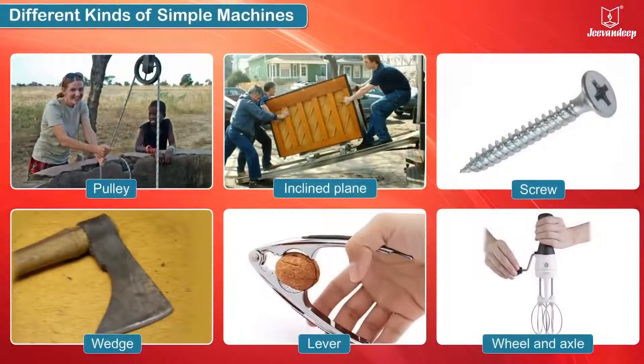There are six kinds of simple machines used by us in our daily lives: the pulley, the inclined plane, the screw, the wedge, the lever, the wheel and the axle.